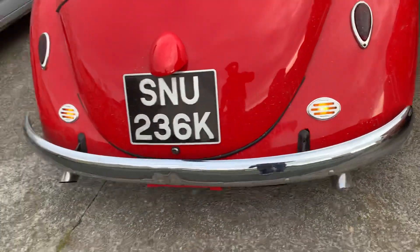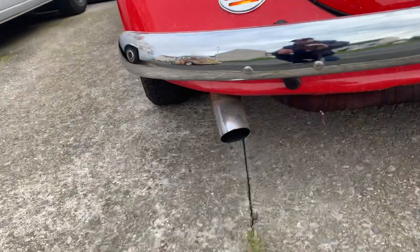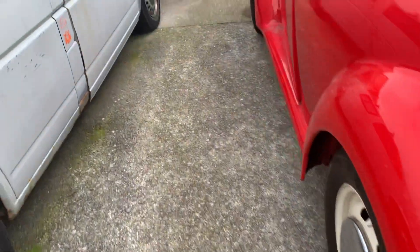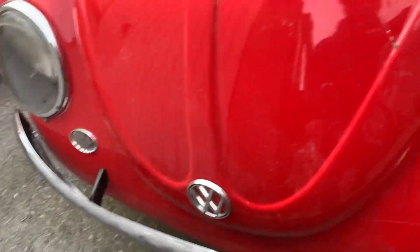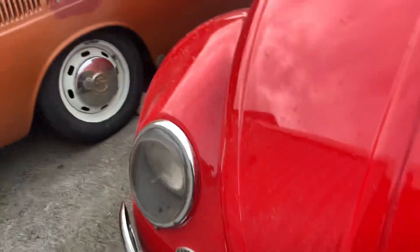Let's check the hazards — they work on the rears. That exhaust does sound nice. The blade bumpers are on it but there's a front number plate missing, so I'm going to have to order one. In the UK you should have a front number plate.